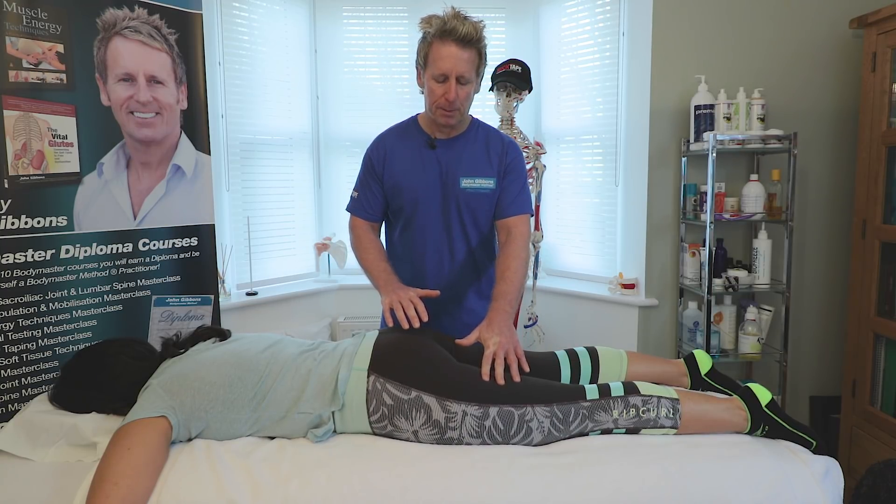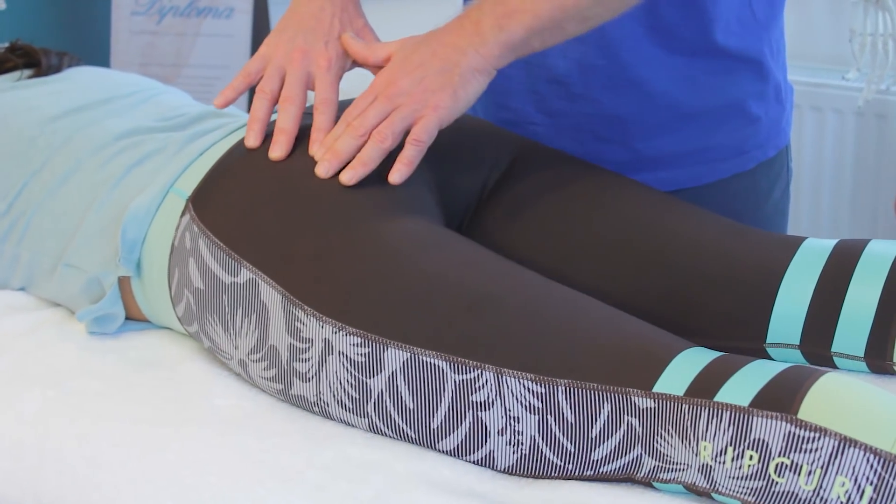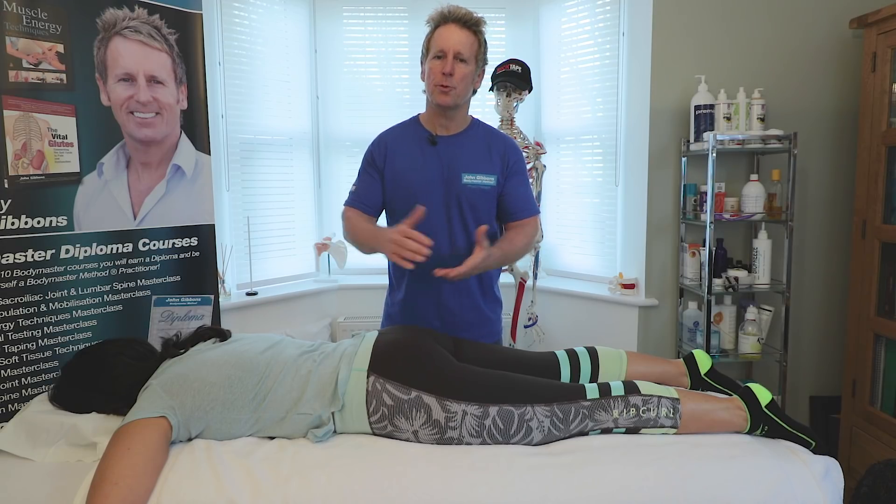If I just lightly palpate the hamstring and the glutes and then slowly lift the leg, you will notice that the hamstring is very dominant but the glute is quite slow in terms of its activation.